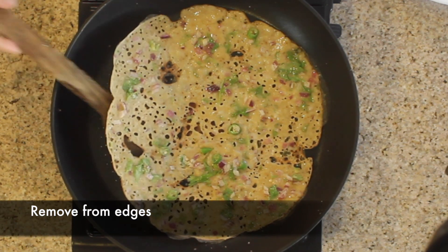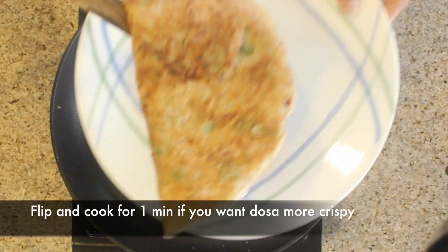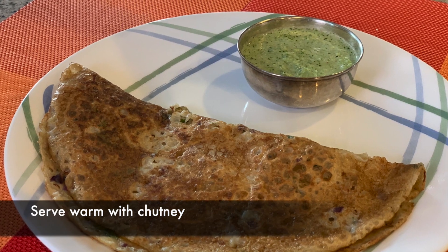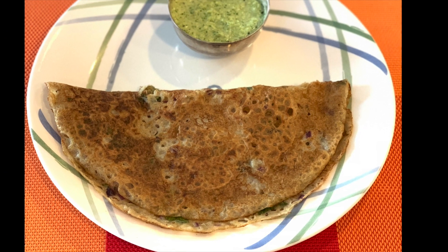Remove from the edges and the dosa is ready to be served. Flip and cook for one more minute if you want it to be more crispy. Serve the dosa warm with coconut chutney. I hope you like this recipe — thanks for watching!